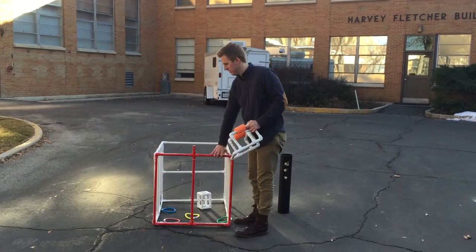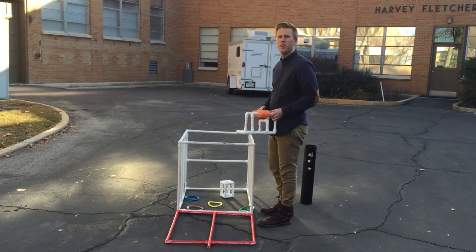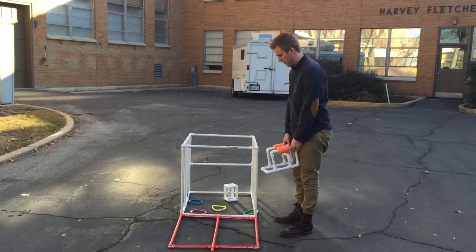The next task is to open the door of the structure. This door will open downward to make opening the door easier. This task must be completed before entering the structure, and points will be awarded for opening the door and entering the structure.